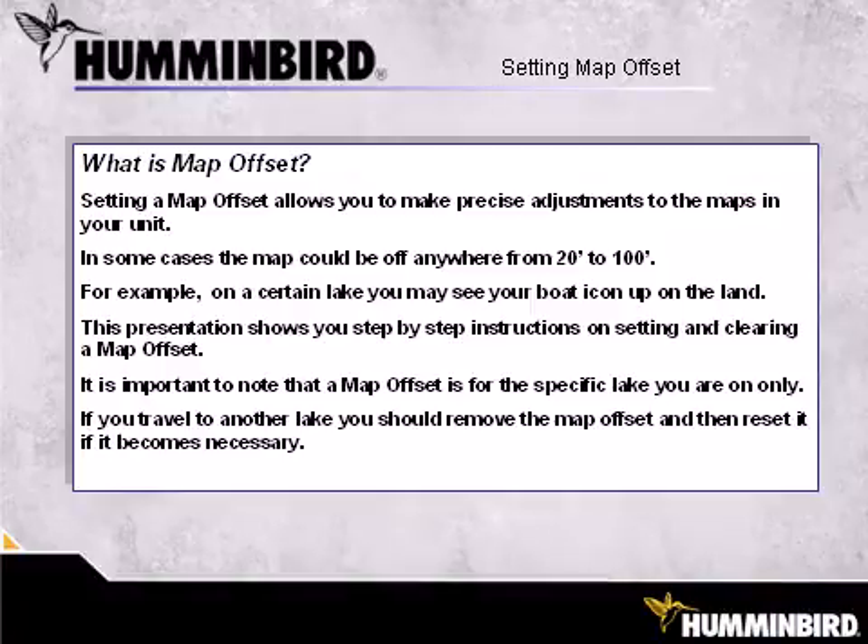For example, on a certain lake, you may see your boat icon up on the land. This presentation shows you step-by-step instructions on setting and clearing a map offset. It is important to note that a map offset is for the specific lake you are on only. If you travel to another lake, you should remove the map offset and then reset it if it becomes necessary.